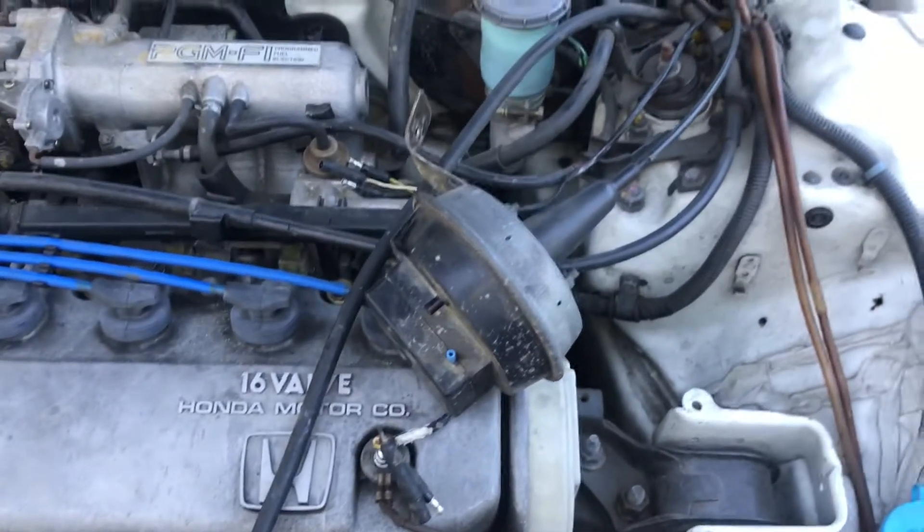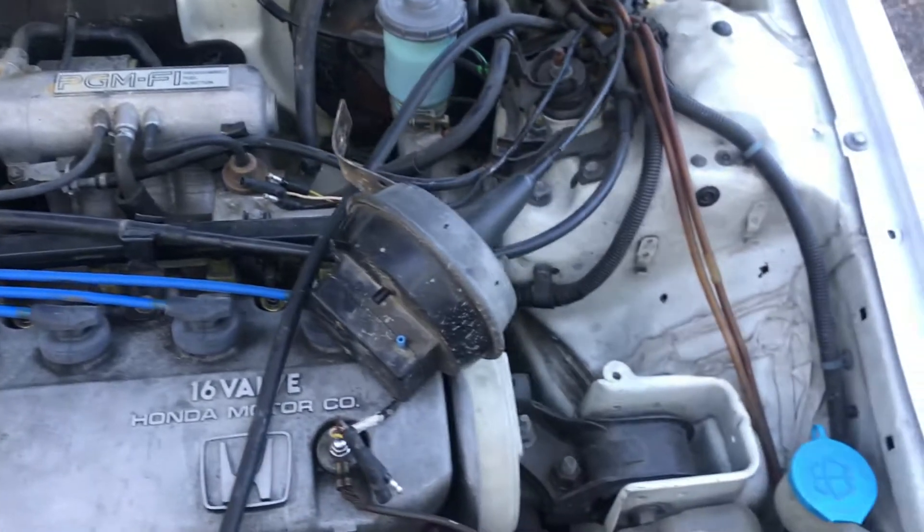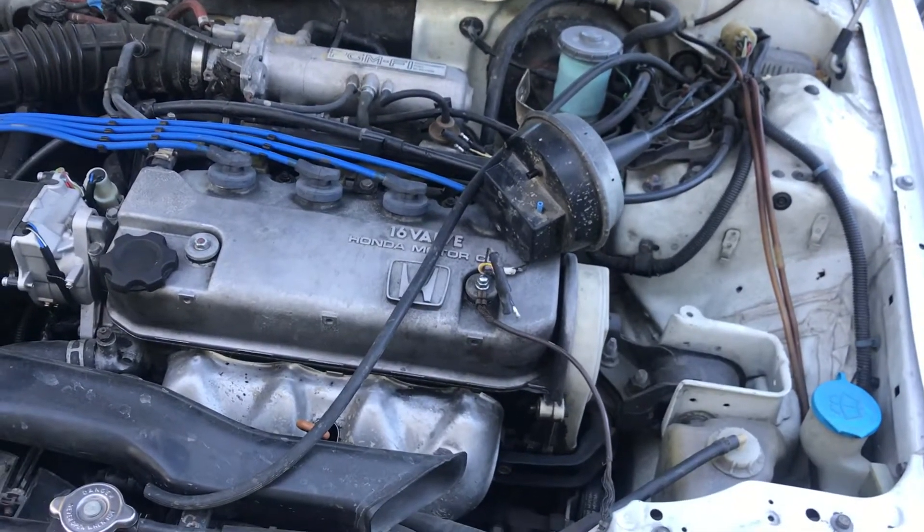What is up guys? I just wanted to make a quick video regarding the aftermarket cruise control systems that you may sometimes find on older gen Hondas.